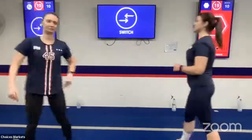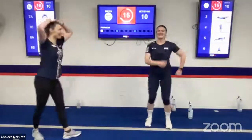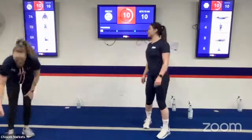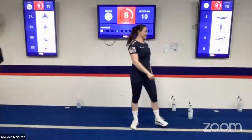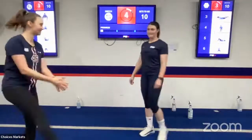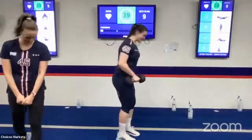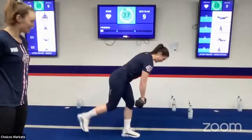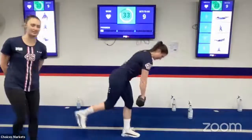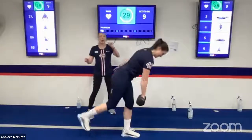20 seconds of rest here. All right, Devin is going to show us the next one while Rochelle rests. Now she's going for a weight with that single leg deadlift — we're going back to that first exercise but adding a progression, making it a little bit harder. As always, if you don't have a weight, that's okay. We focus on form. With this weight, sometimes it pulls our front arm down — keep those shoulders nice and squared.